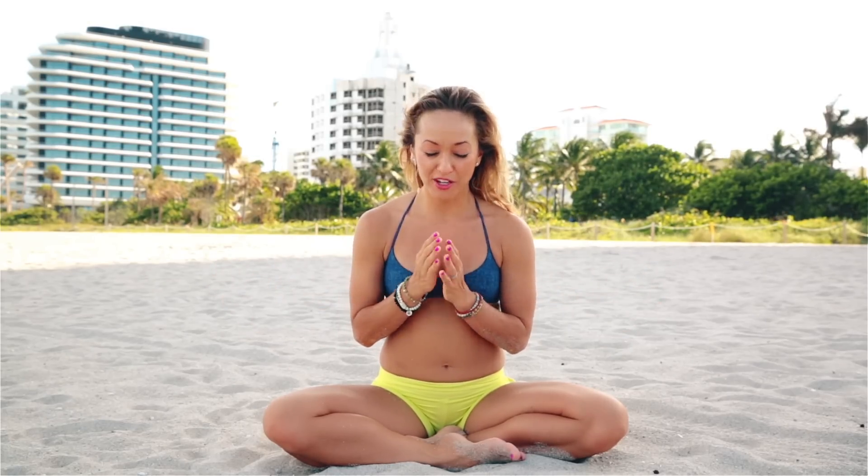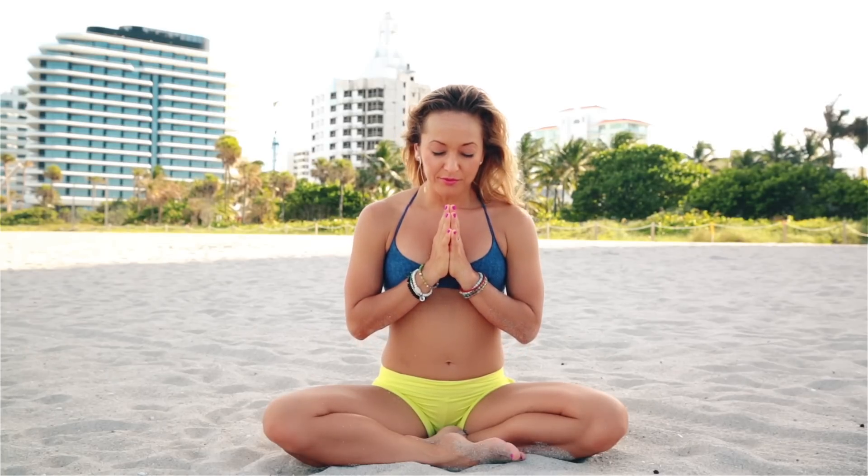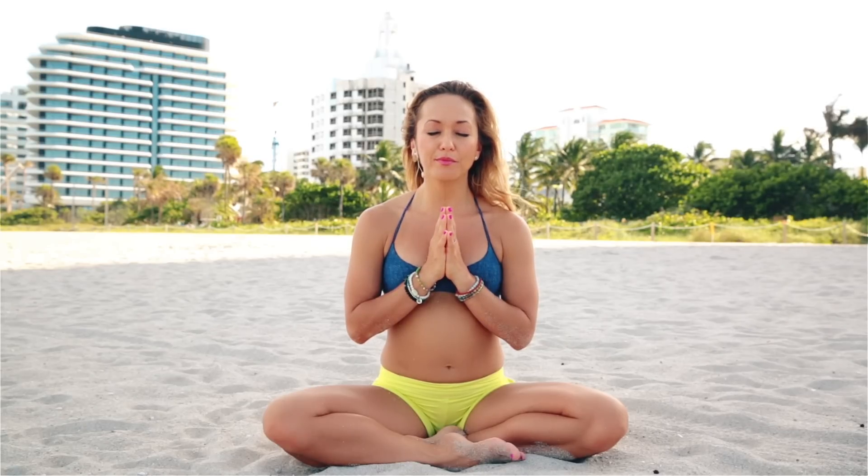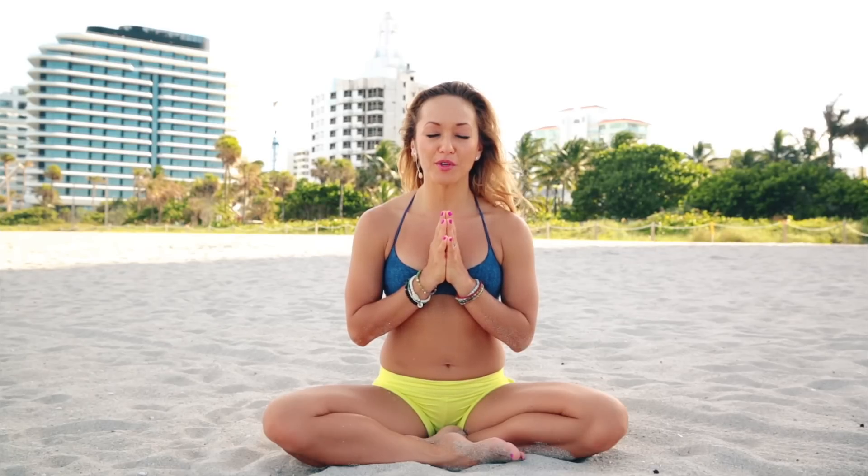Hey everyone, it's Kino here. Thanks for tuning in. Today we're going to go through just a nice easy beach yoga sequence. This is an awesome class if you're new to the practice or you just want to have a light, easy day. We're going to begin with the sound OM to initiate the sacred space of the practice and mark the turning of the mind inward, redirecting the objects of the senses away from the external world into the depth of the inner body.